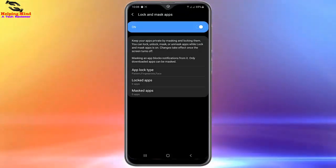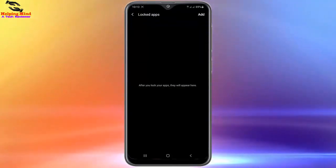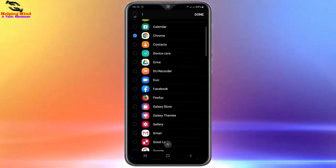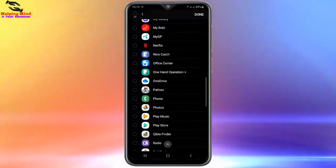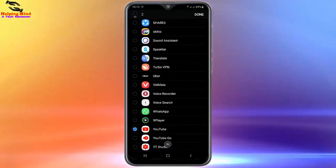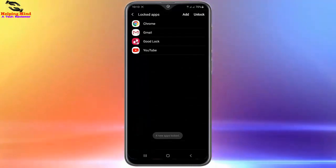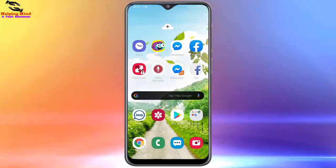Now I will tap on Lock Apps to add a lock to my apps. Here you can see the add option — I will tap on it. Here you can see the full app list of your Samsung Galaxy. I will select some apps — Chrome — and you can choose any app from the app list to set a lock on your Samsung Galaxy phone. After selecting your app, tap Done on the right side. I will tap on it and the lock is created for the apps.